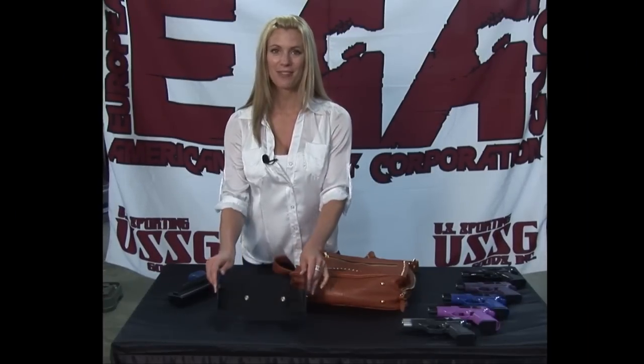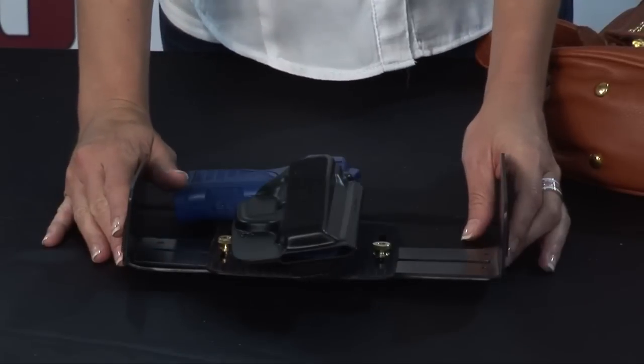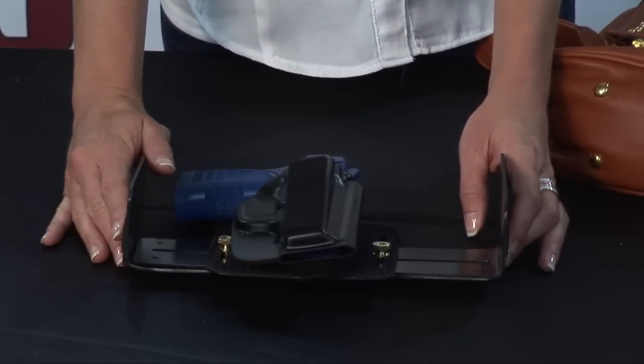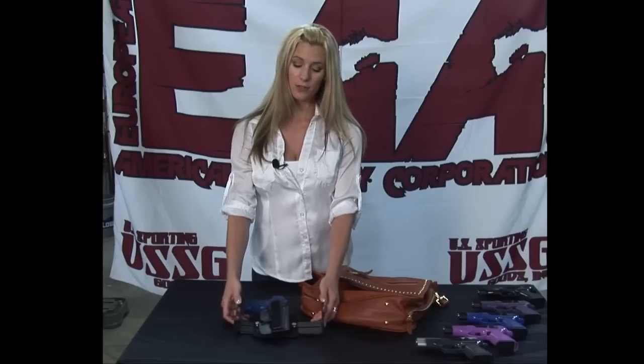Hi, I'm Heather and I'm here at EAA to introduce for the first time the D-Wedge. The D-Wedge is a fully adjustable insert for your purse or handbag to keep your pistol in place. The D-Wedge has a universal design to fit almost any handbag.